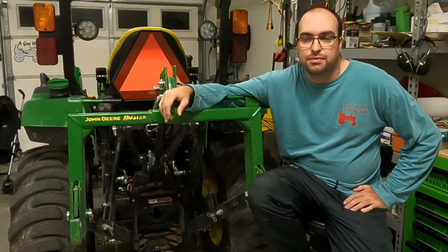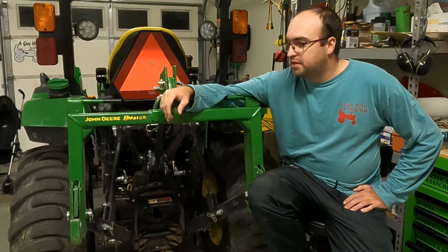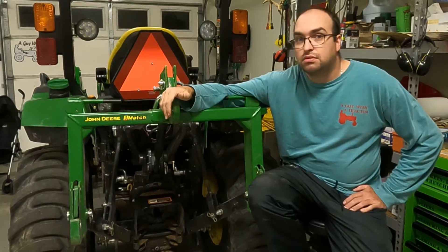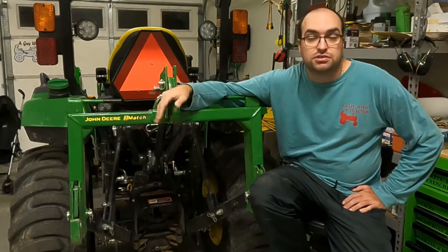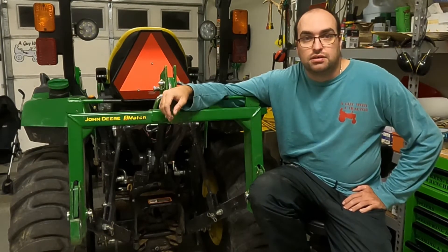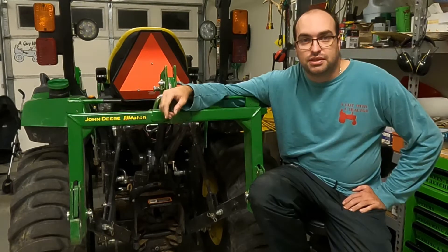Hey YouTube, Andrew here, a guy with a tractor. In today's video we're going to talk about my John Deere iMatch, or any other quick hitch that's out there. So if you want to see my opinion on it, stick around.